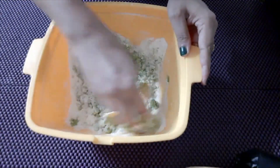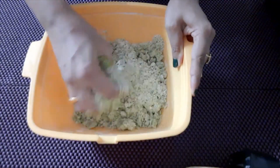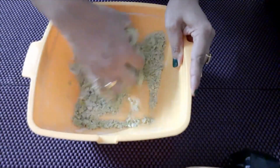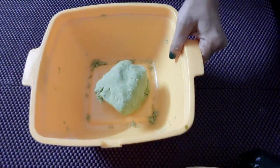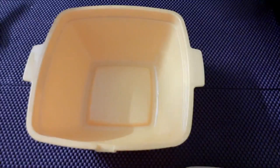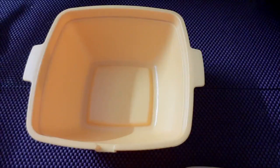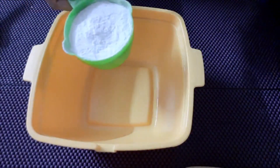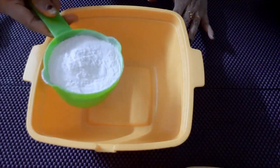Mix it in the water. If you want to mix it in the pan, let's mix it in a normal ribbon, 1 cup of 200g.